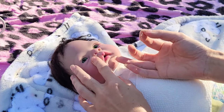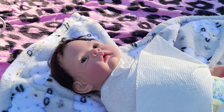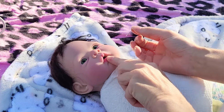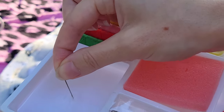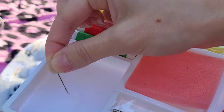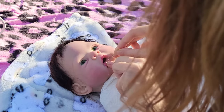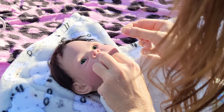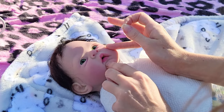Cross your fingers, say a little prayer — manifest some goodness all over this little mouth because we want to have her for a very long time. Let's do the other side too. Oh man, I got it on my hand — that's gross. I smell like a salt and vinegar chip. And then kind of squeeze it together like such.